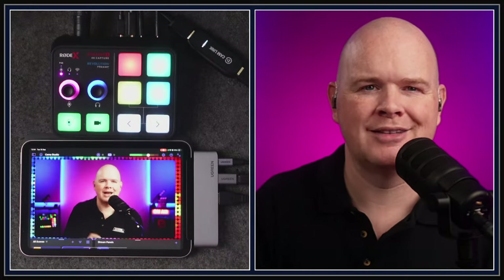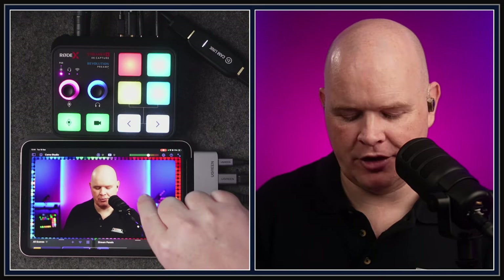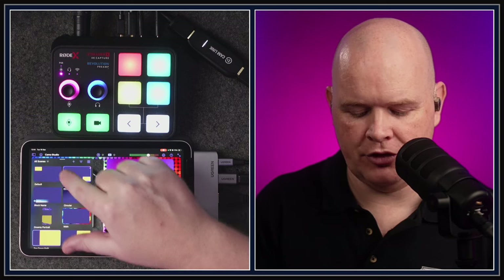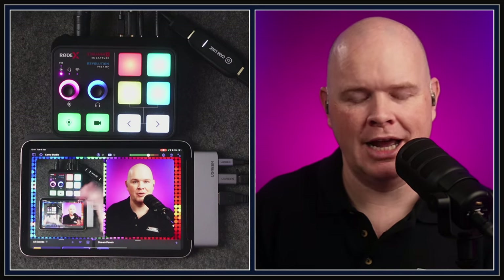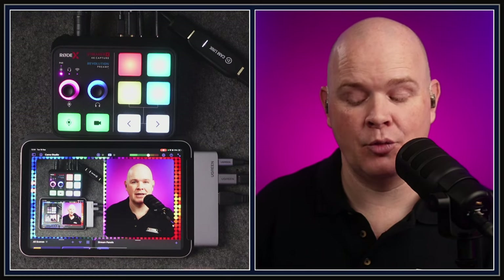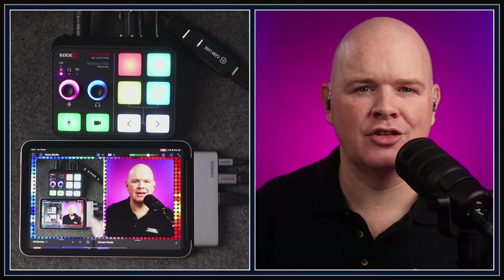The camera on the right-hand side of the picture is using the pass-through from the Streamer X, taken into the computer through a secondary capture card. In the scene, on the left-hand side we've got a top-down camera. In the Camo Studio scenes tab on the iPad, we've got a side-by-side view that's pretty similar — but this is completely separate, happening directly in Camo Studio on the iPad.